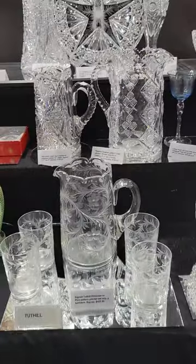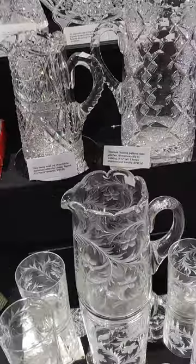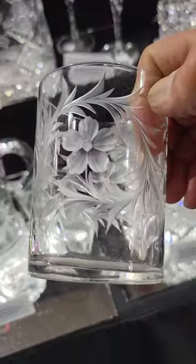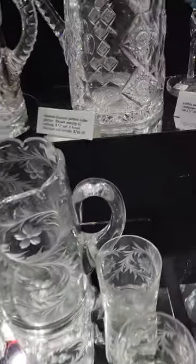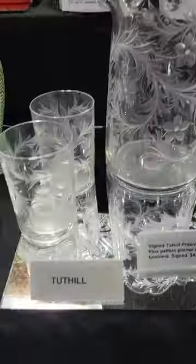It's a signed Tuthill Primrose or Phlox pattern pitcher set. It has four matching engraved tumblers and a solid rounded handle. And the set is only $425.